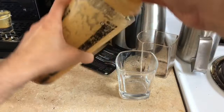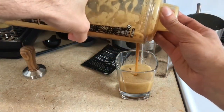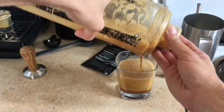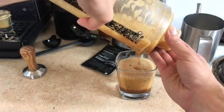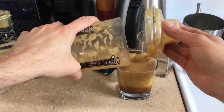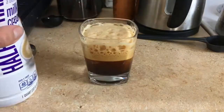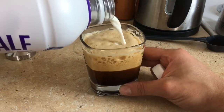Now we are going to slowly pour it into the cup. Look at that nice foam in here like so. Nice and foamy. Put some ice in here like that. Now, this is our drink right here. Just going to top it off with some half and half.